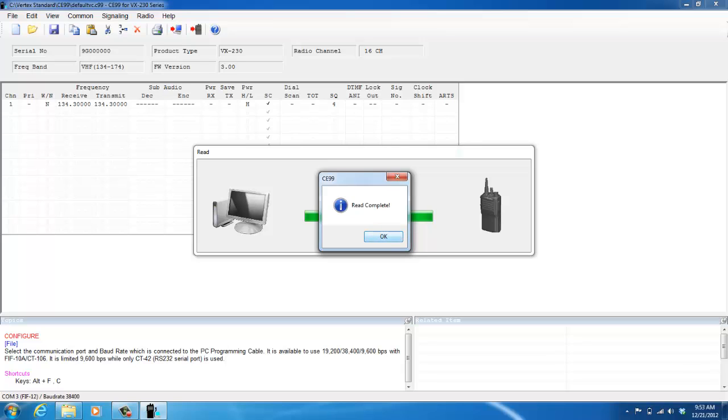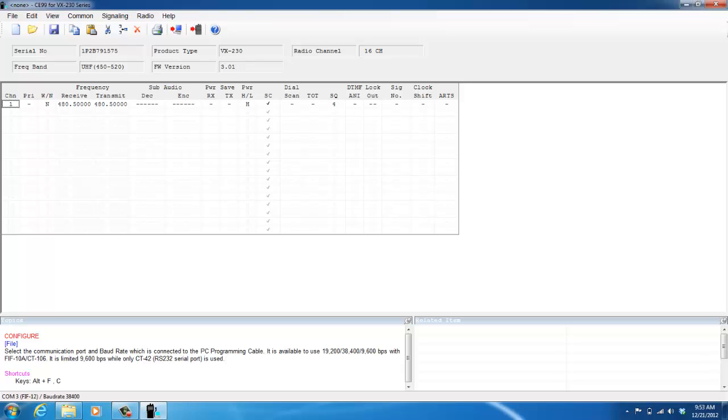My read is complete. Click OK. You can see how this main screen changed from what it was just a moment ago. This is the data inside your VX231 radio right now, which is really limited — only one channel is active and it is blacked out. Everything else is grayed out, meaning those channels are inactive. Now if I want to activate channel 2, I just click channel 2 and hit the space bar, and now it's blacked out.